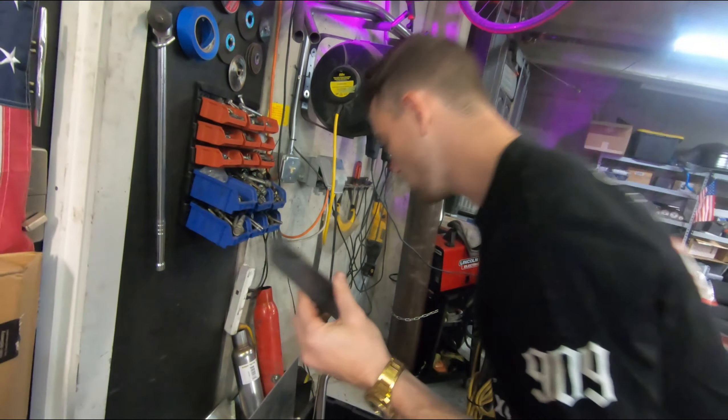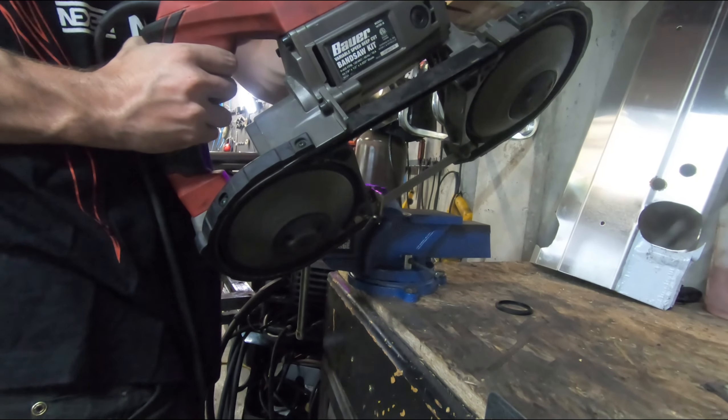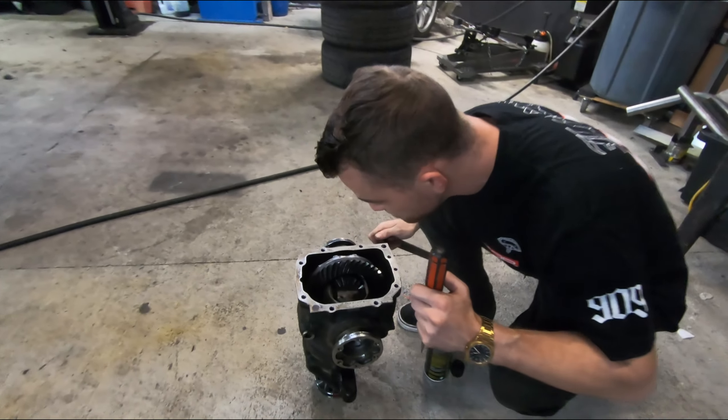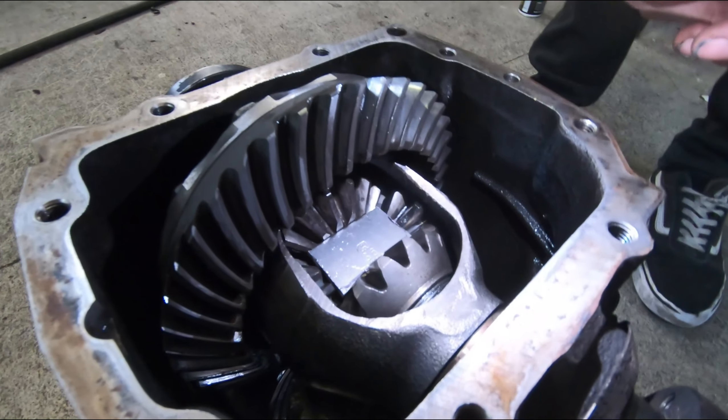It doesn't have to be exactly a quarter inch thick — it just needs to be a thick piece of metal. That's perfect. Take a look at that, looks really nice.